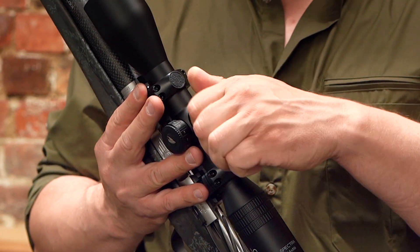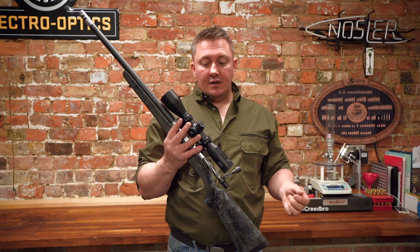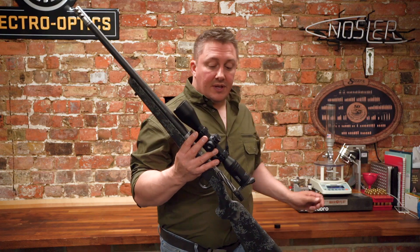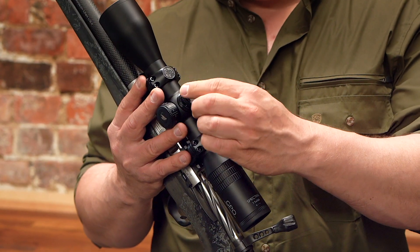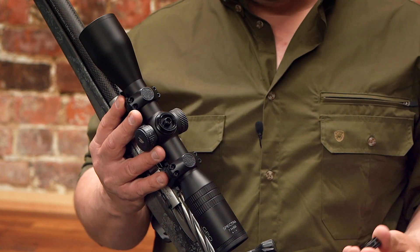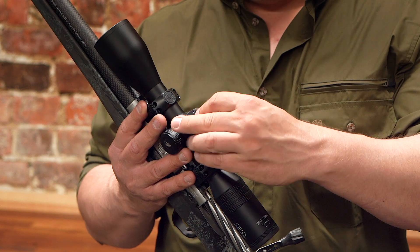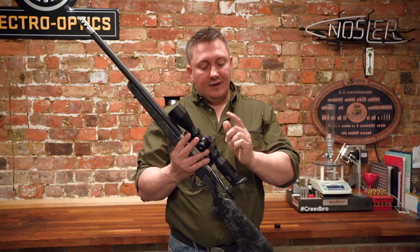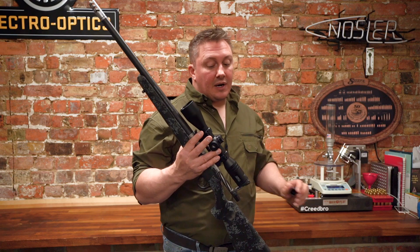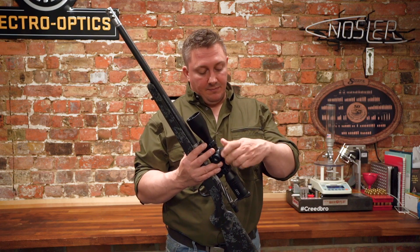The scope turrets are covered and they are just 1cm at 100m. The cool thing with these is they feature GPO's standard tool-less turret reset system, so without tools you can simply reset the dial on your turret and you've got a reference as to where it was, whilst keeping the turrets covered and safe from being clipped.